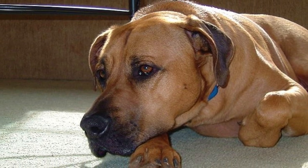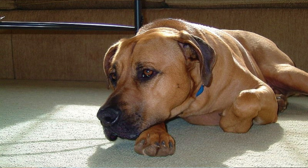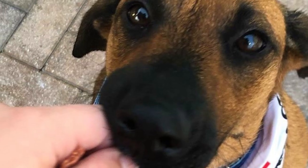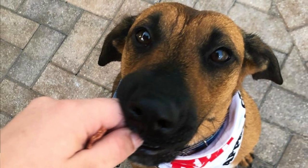The black mouth cur is a medium-sized dog with a powerful, athletic, and agile body. This makes sense since these dogs are bred for stamina, so they can work for long periods of time. The minimum male size is 18 inches and 50 pounds, which is 46 centimeters and 23 kilograms. Females are a little bit smaller, with a minimum height of 16 inches or 41 centimeters and weight over 35 pounds, which is 16 kilograms.